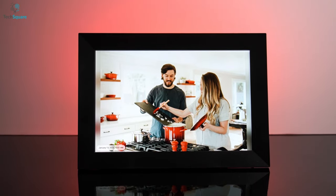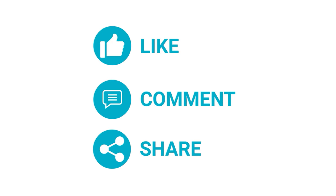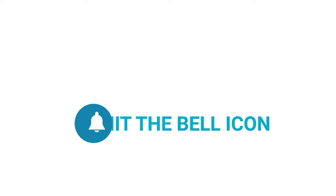What do you think of this photo frame? Let us know in the comments below. Like and share with your friends if you find this video helpful. Subscribe to our channel if you want more videos like this on your feed.